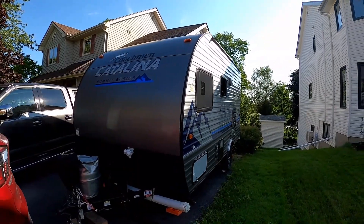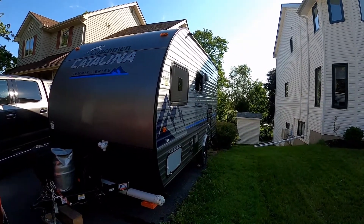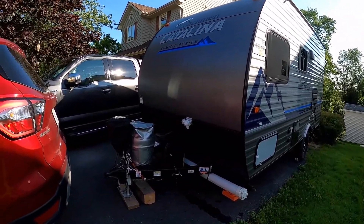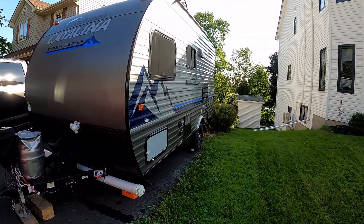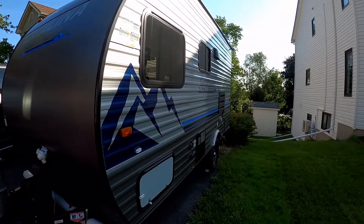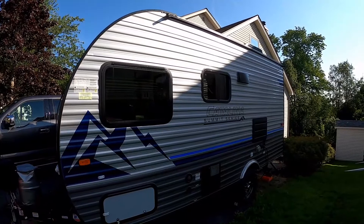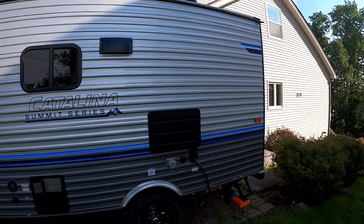This is our Catalina 16, or 162 FB — a two-person travel trailer. Overall, tip to tip, the length from the ball (two and five-sixteenths inch hitch) to the end of the bumper is just about 19 feet. The box length is 15 feet 9 inches and it's about 7 feet wide, so it's very easy to maneuver. It's a small exterior trailer, but you'll see inside that it's quite spacious.